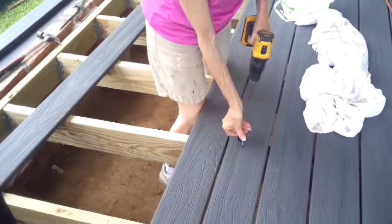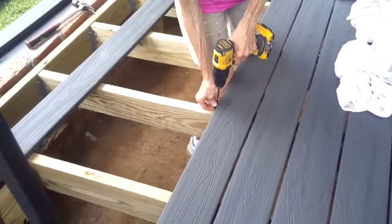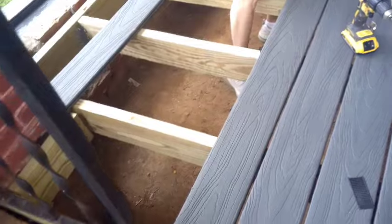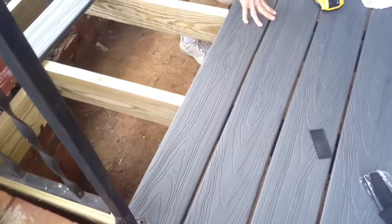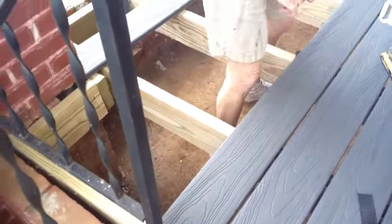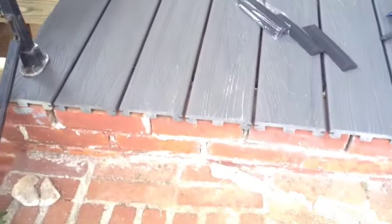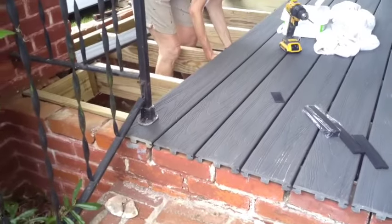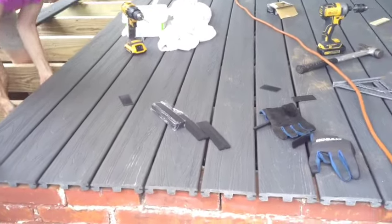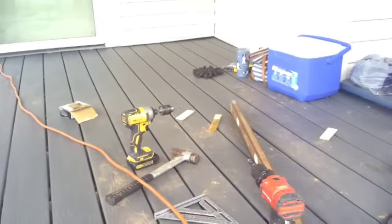We wanted to point that out for anybody thinking about using this system. With these locking clips, as she goes along she's locking down the board she's working on, and then going ahead and setting — but not locking down — the next one. We've had to shim everything because the walls aren't plumb. She loves the composite shims because they're easy to snap off, unlike the wooden ones.